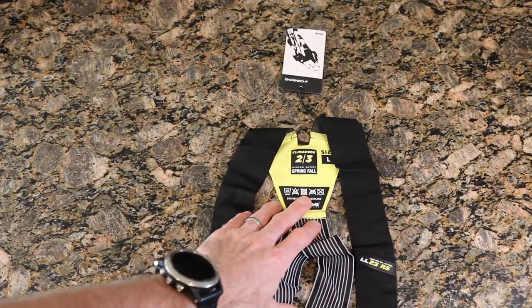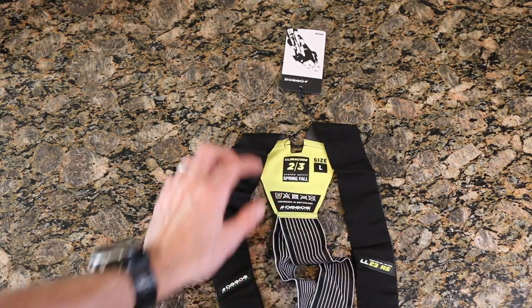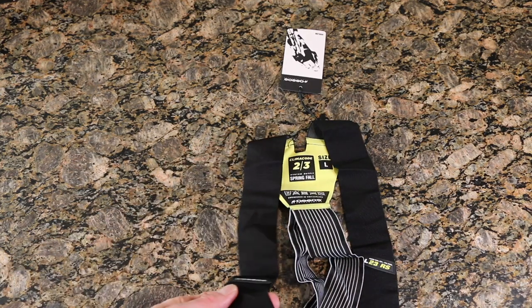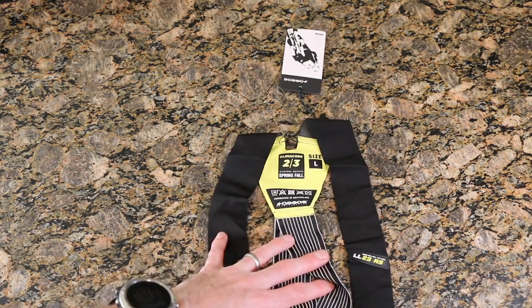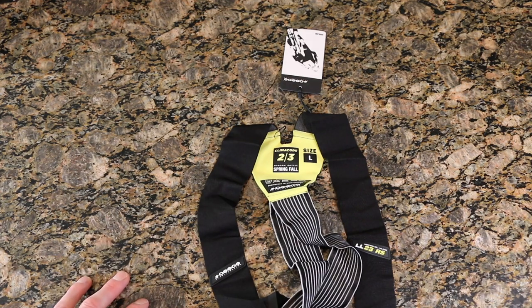We can see the climate code here: spring fall, written right into the tag, size large. I've been a big fan of ASOS — I have their GTO bibs, a couple of them, their GTS bibs. They are becoming my favorite company to use on the road bike and gravel bike. They just work well and don't change over time, and that comes with a two-year warranty and a price tag that reflects that.